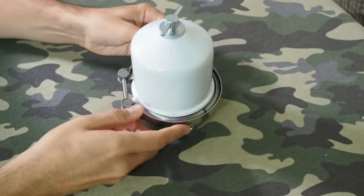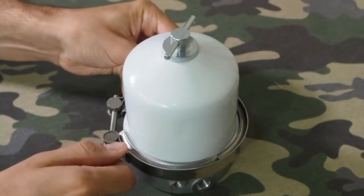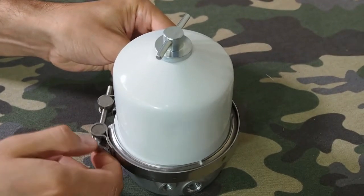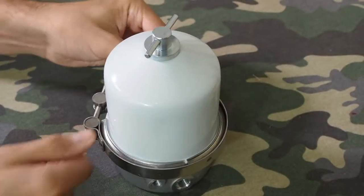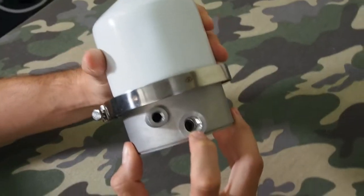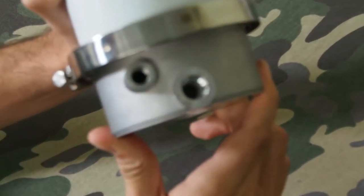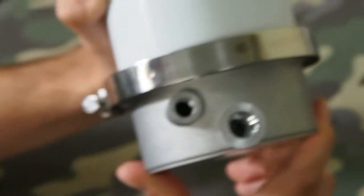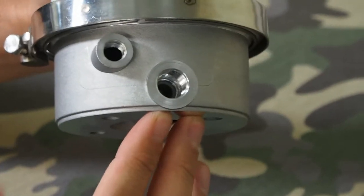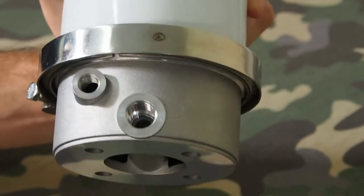That just goes on like so, and you'd obviously make sure everything is tight before fitting it to a vehicle — and then it's back together, very simple. In here is where the oil comes in, and there's a piece of metal blocking that. How the centrifuge actually operates is it doesn't start to operate until there's a certain amount of oil pressure pushing on that piece — and there's a spring behind there.